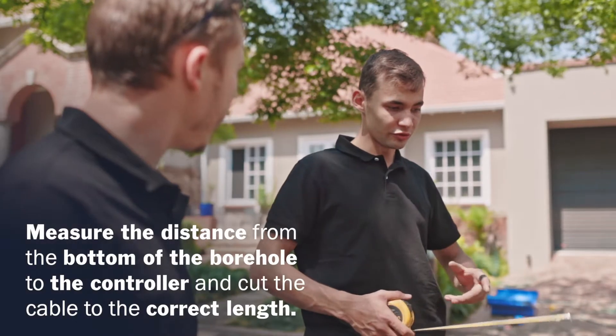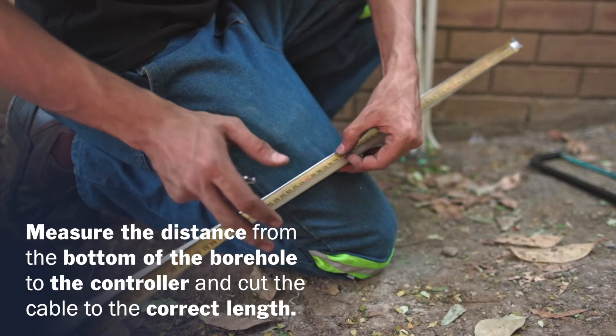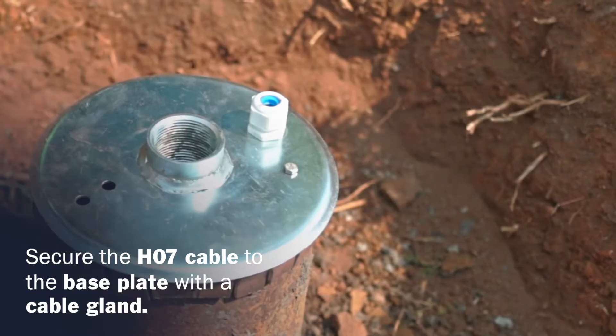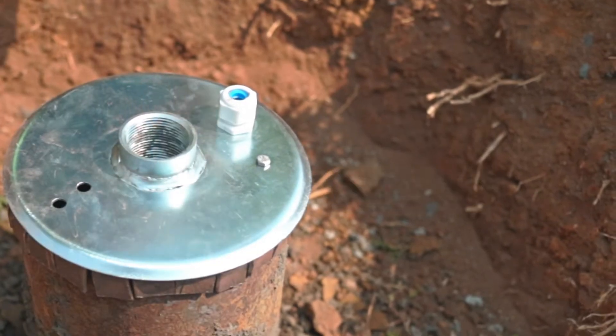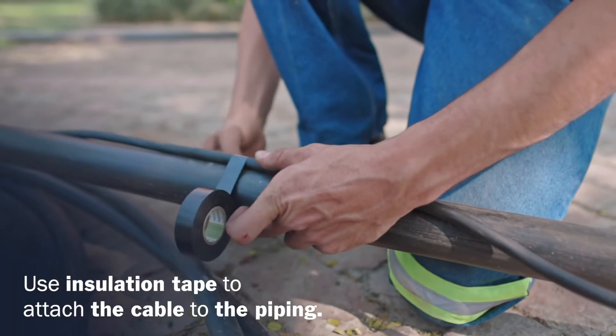Measure the distance to the borehole controller. Add the pump's depth and cut the pump's power cable to the correct length. Secure the HO7 cable to the borehole base plate with the correct size compression cable gland for protection. Secure the HO7 cable to the piping using electrical installation tape.